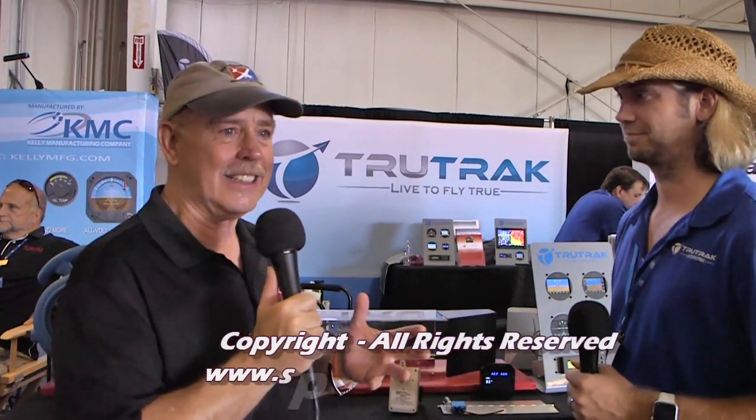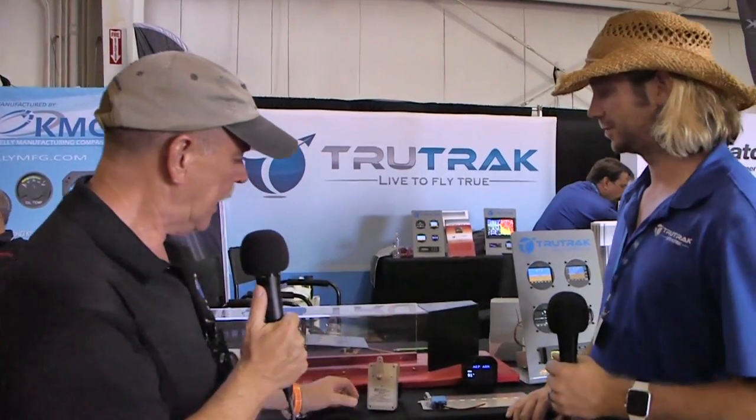We're here at AirVenture Oshkosh, and we came over to look at something we've been hearing about — this little teeny-tiny autopilot system that has unbelievable facts about it. I'm Dan Johnson. I'm talking to Andrew from TrueTrack. We're also going to ask Ananda from Level to step in, because TrueTrack and Level have partnered up to make this magic happen.